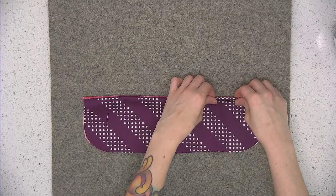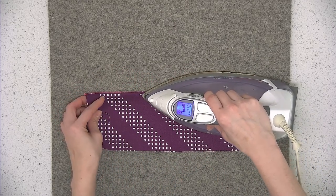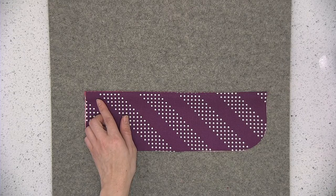Use your fingers to roll the seam out so that the fabrics are wrong sides together. Take this back over to the sewing machine and top stitch the finished edge using a quarter of an inch seam allowance.